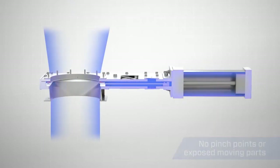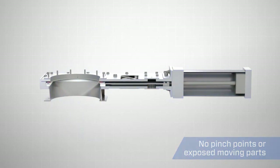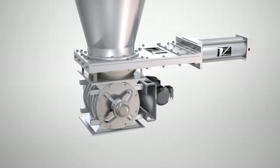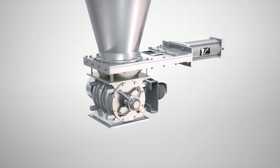The gate also has no pinch points or exposed moving parts, allowing for safe operation. A typical application of a Clear Action Gate is immediately above an airlock, below a silo.